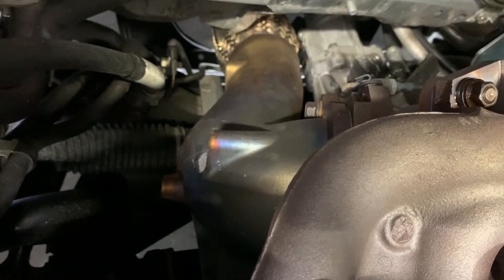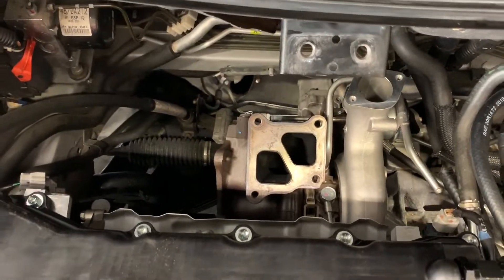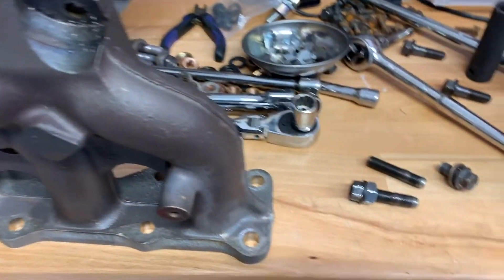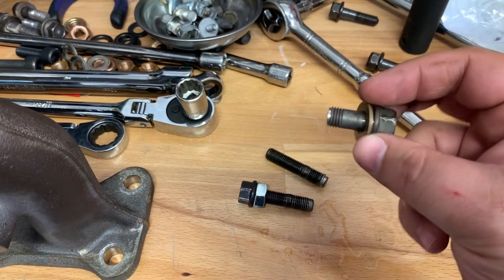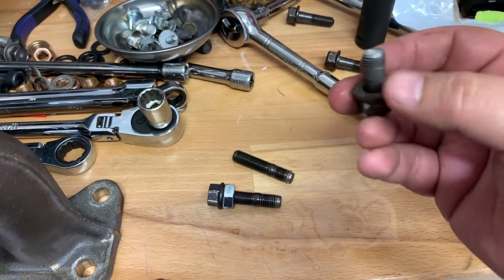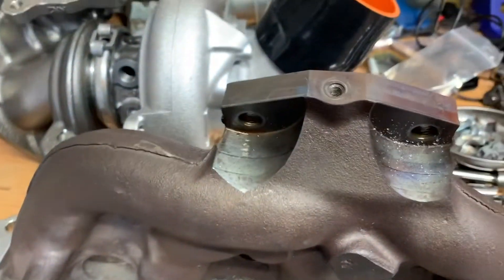Next we're going to loosen the downpipe bolts before we take the manifold out. We got the manifold out, but it was not without casualties. Here's the stock manifold and the MAT manifold. We had some challenges getting it out — starting with these broken bolts. This bolt was going into the turbine housing holding the downpipe on and it pretty much just snapped. This happens a lot, so if you ever do a turbo swap, be prepared.